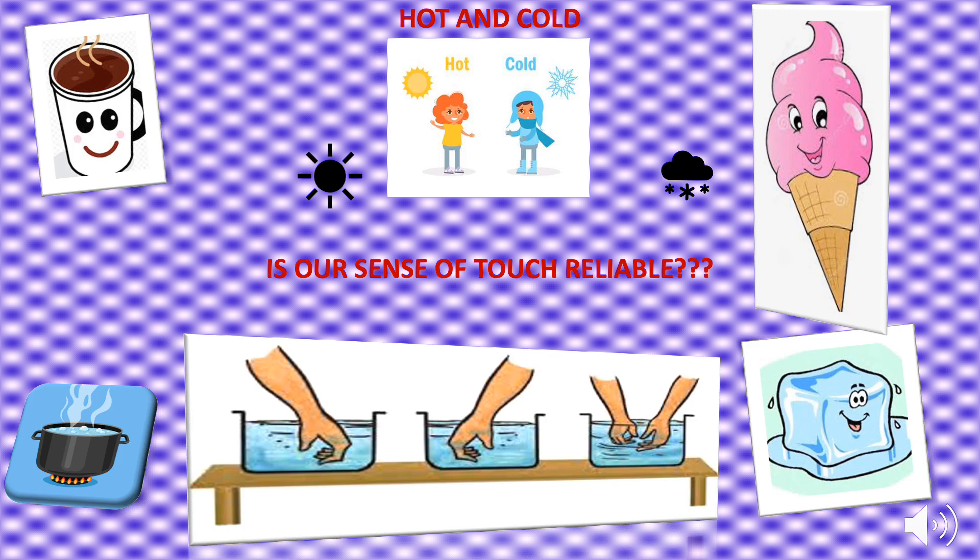After keeping your hands in both containers for two to three minutes, put both hands simultaneously in container C having lukewarm water. You will feel confused — your left hand feels the water as hot but your right hand feels it as cold. This shows that our sense of touch is not reliable; we need something to measure the temperature of an object.